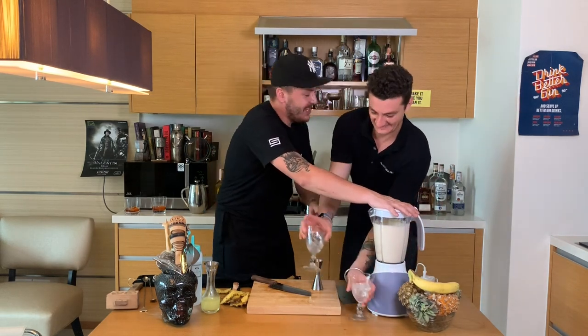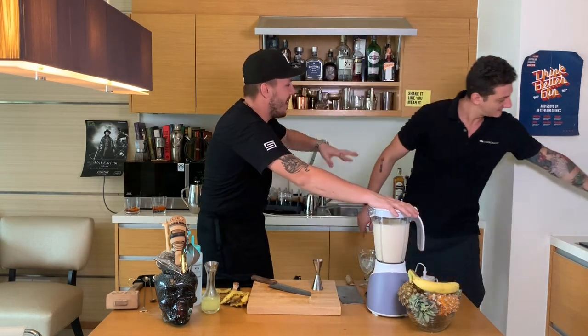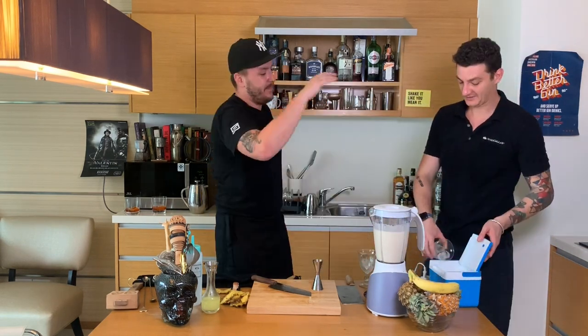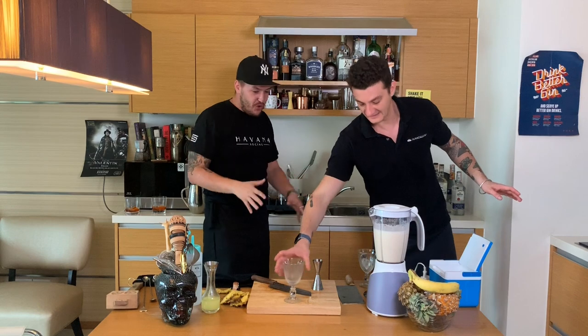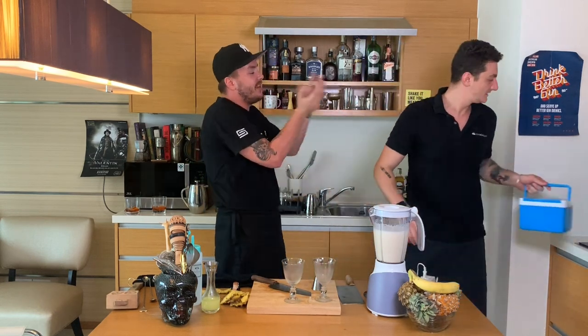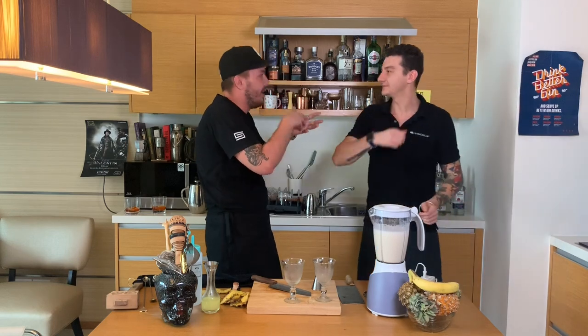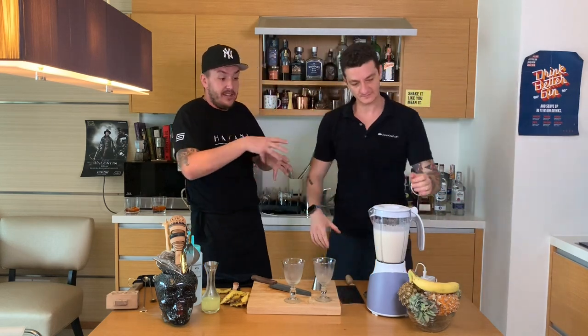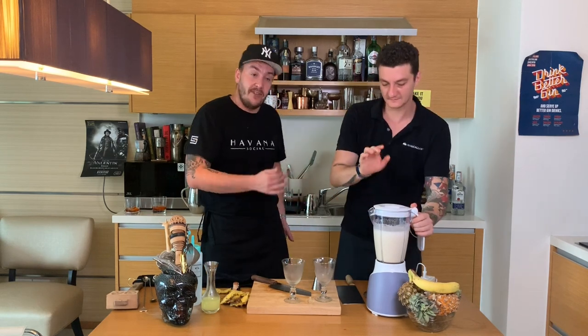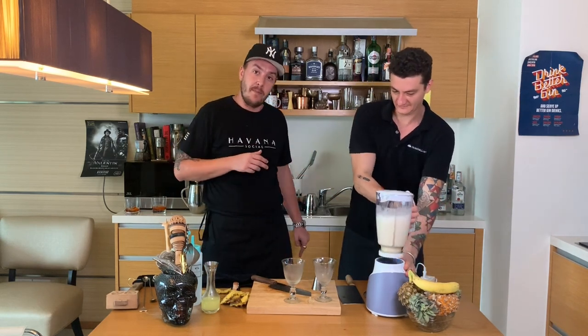The moment it's done is when you hear no more ice sound or anything. The reason why I didn't add any sugar to it is because I want to use the natural sweetness and the natural sugar from the pineapple and from the coconut. So it's also a very healthy drink — you could have this for breakfast.